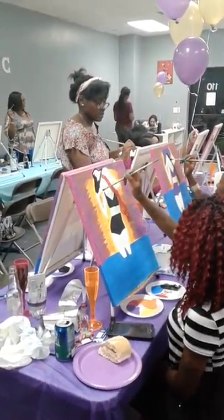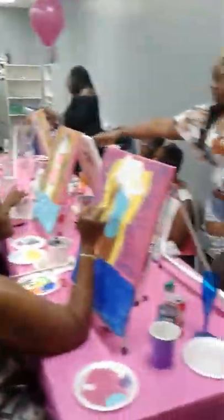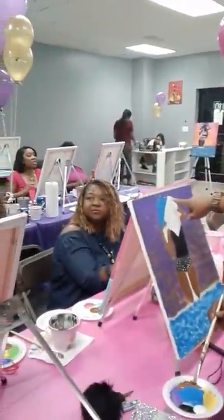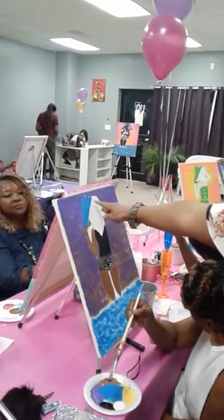Bring it all the way down. What's this part right here? That's the hat. That's the hat too? Right here? That's the bottom of the hat. Okay, so you got that hat coat?